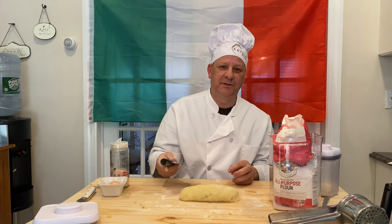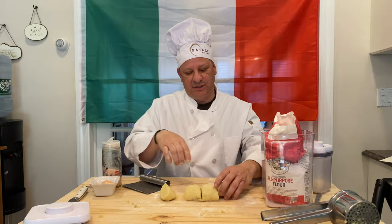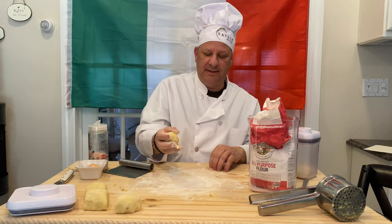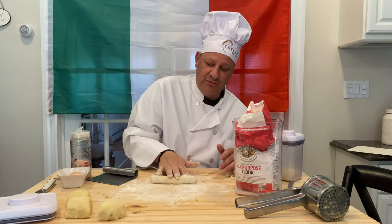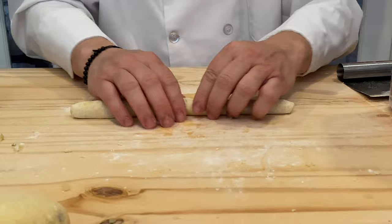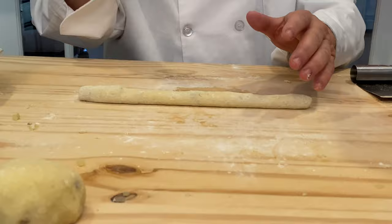So what we're going to do now is cut this in sections. I have this little apparatus here to cut the dough — the gnocchi. We'll cut it in four sections, put three sections aside, and then take a little flour, put it on the table so it doesn't stick. Then you're just going to roll it — very simple, just rolling the dough. You want to roll it to about 10 to 12 inches.